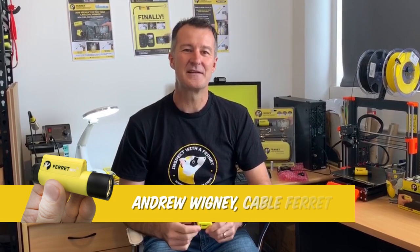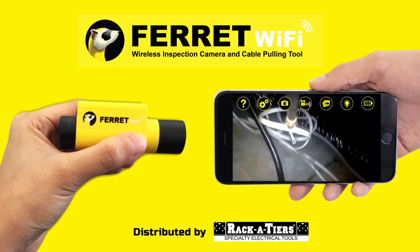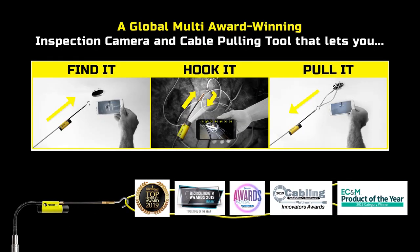Hi, I'm Andrew Wigney, the President and CEO of the Cable Ferret Company here in New Zealand. I'm the inventor of the Ferret Wi-Fi, a little wireless inspection camera and cable pulling tool that we're talking about today.